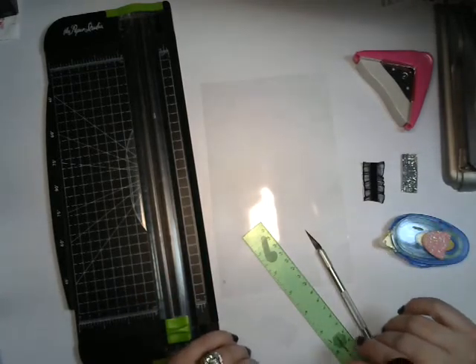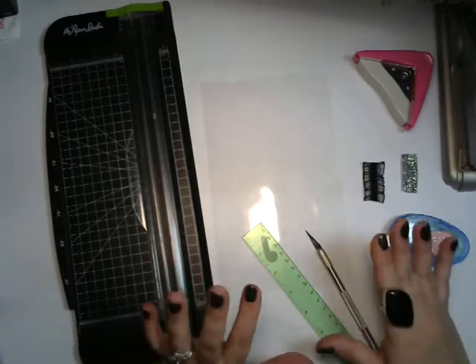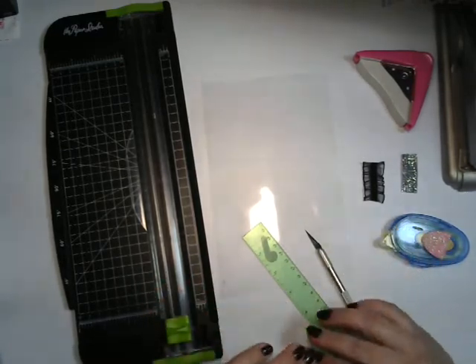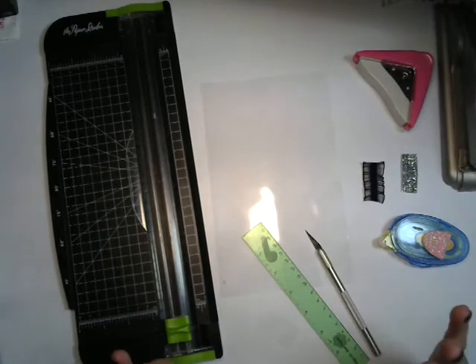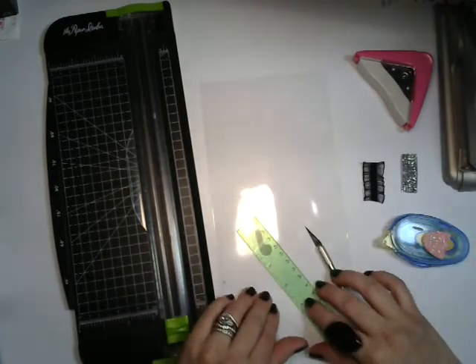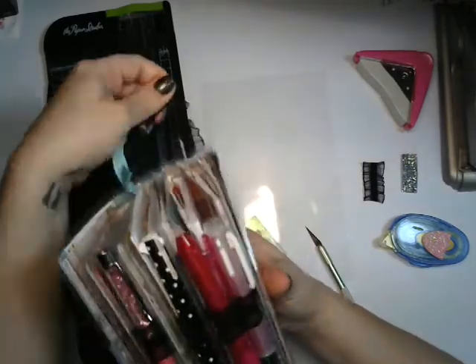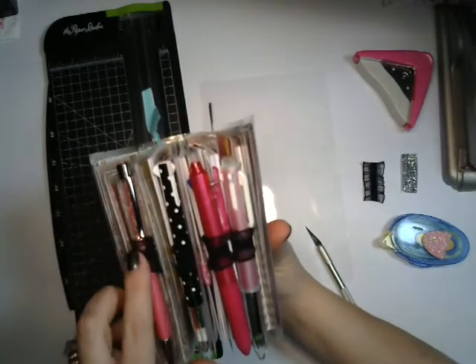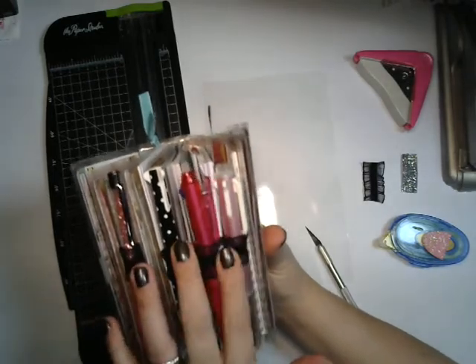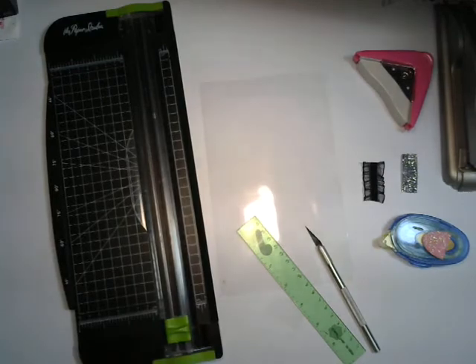Hi guys, I just wanted to stop by and give you a quick tutorial on pen loops. I know that pen loops can be expensive and they can be hard to find. So what I wanted to do here was to show you guys how I make my pen loops. And if you've seen my planner before, you know that I have different size pens, so this works out pretty well for me.